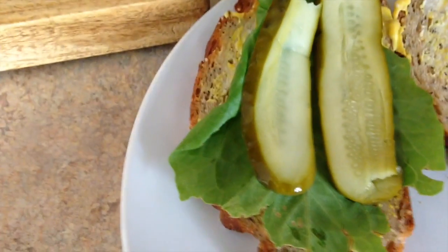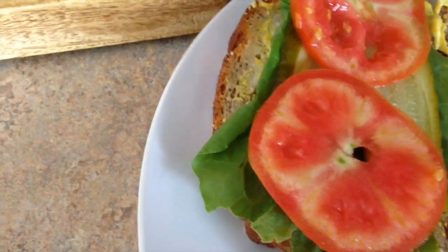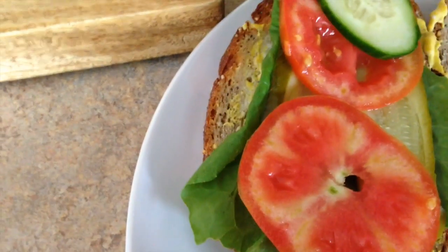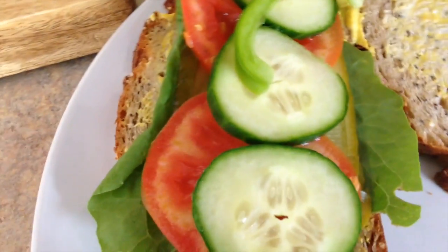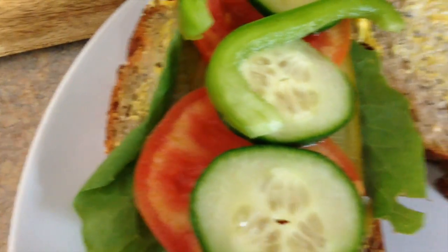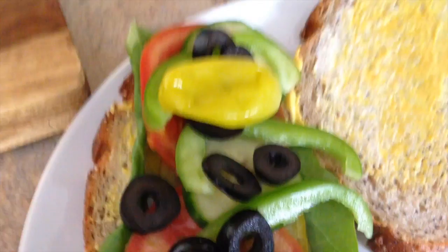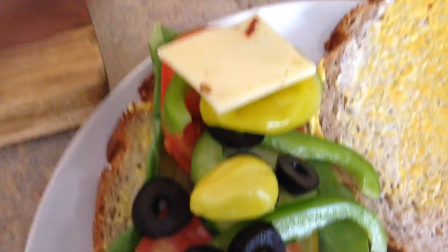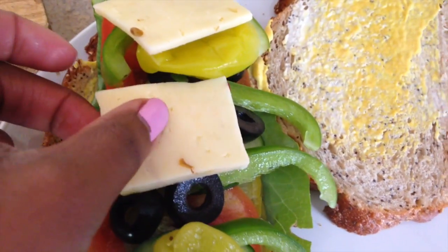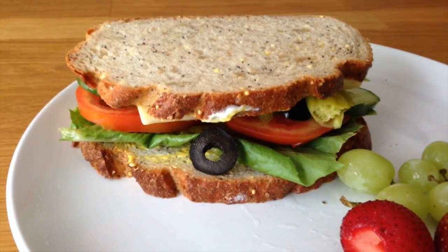After that, layer on the tomatoes, the cucumbers, the bell peppers, the black olives, the banana peppers and pepperoncinis, and the cheese — and there you have it. There is your veggie sandwich.